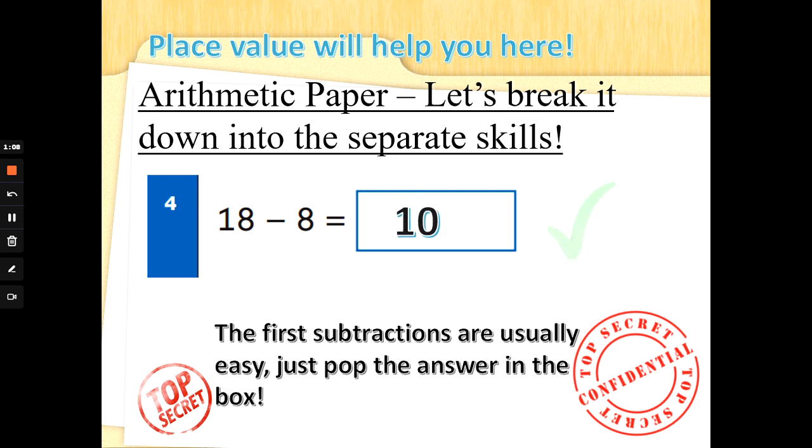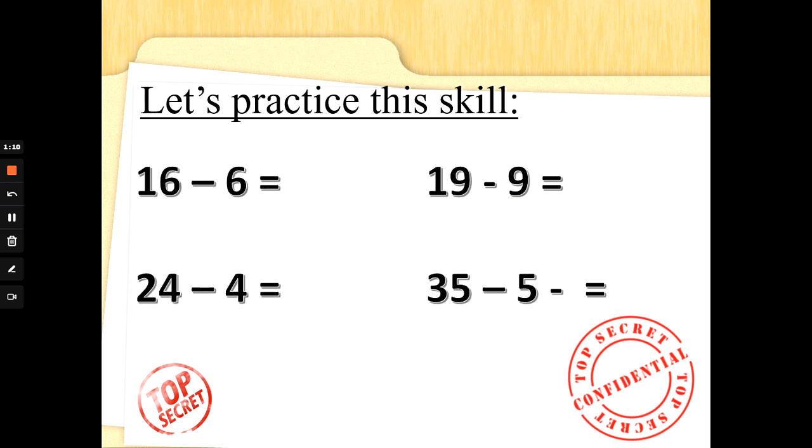Let's practice this skill. Are you ready? 16 take away 6 — take away all the ones. What does the one stand for in 16? What will we be left with? 16 take away 6 is 10. Well done. 19 take away 9. 19 is 1 ten and 9 ones. If we take away all 9 ones, what will we be left with? What does the one stand for in the number 19? That's right, it stands for 10 again. Well done.